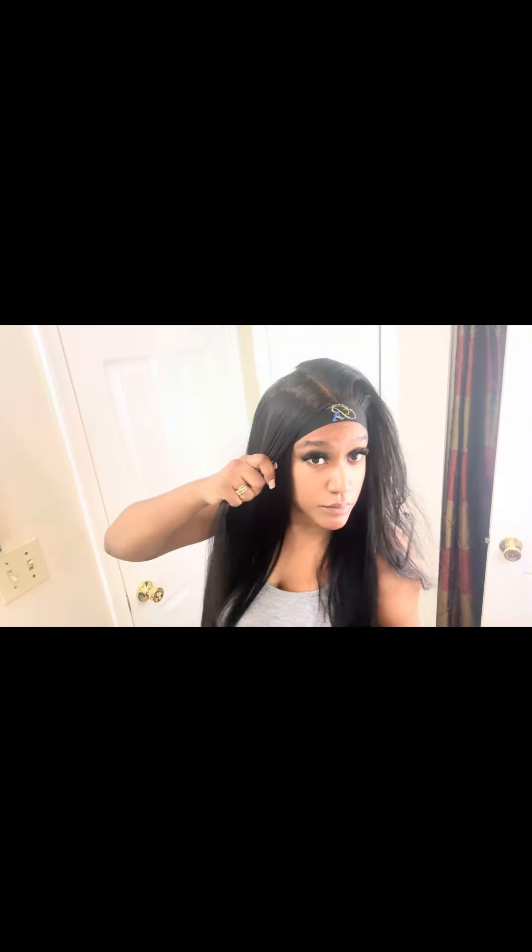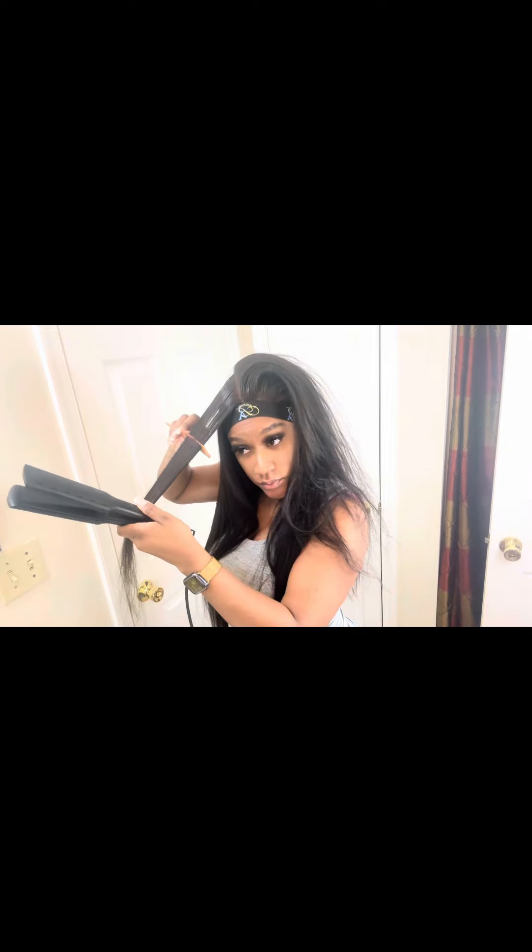And then I use my lace tint again, mixed with my lace melt spray, and then I use my wax stick.